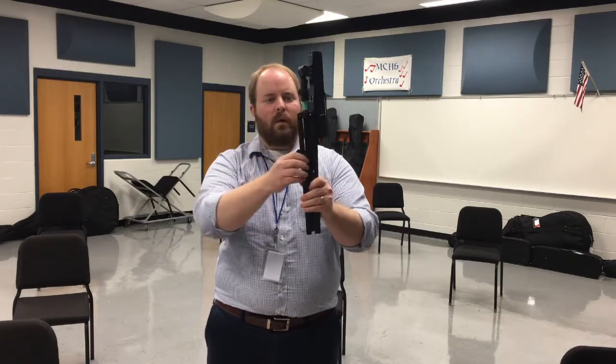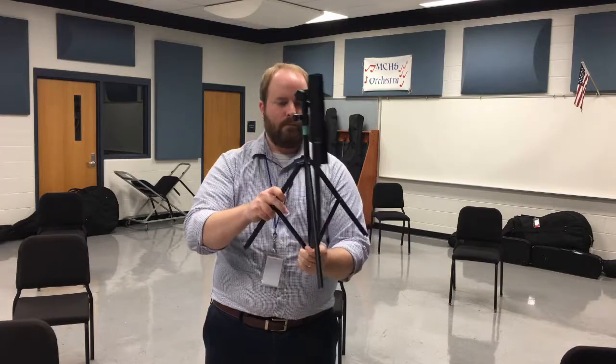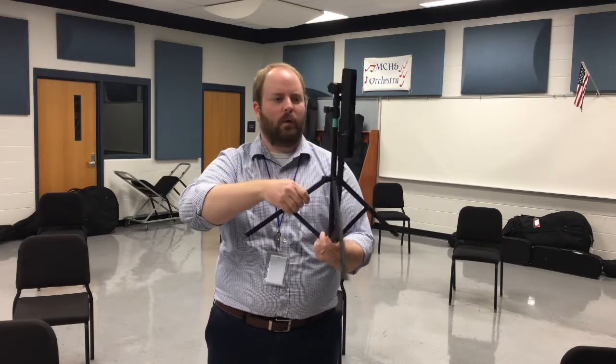Start with the bottom — release that, pull on both sides slowly. You don't want to pull too hard. Pull it down until it's pretty wide, then tighten it back. It doesn't have to be super tight, just tight enough to hold it.